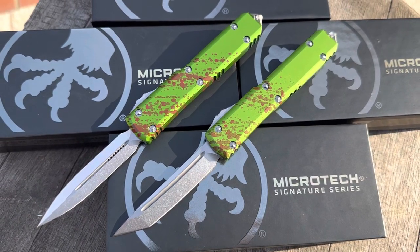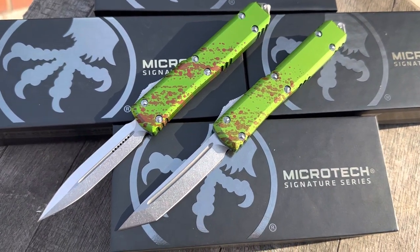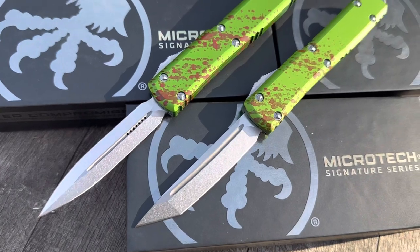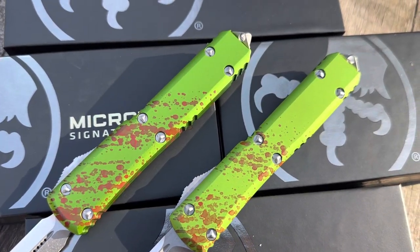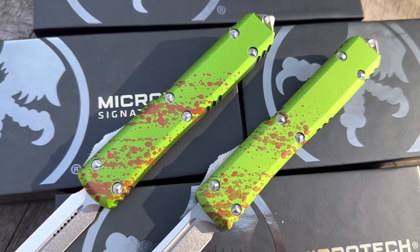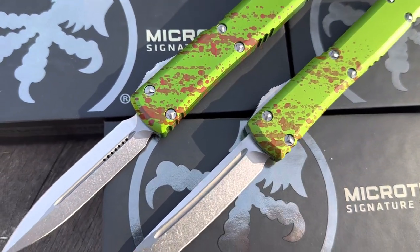Hi guys and gals. Another GearBarrel.com little overview video. Here we have some really cool Microtech Ultratech Zombies. Each one of these is hand-painted actually by Microtech, so each one's individual.